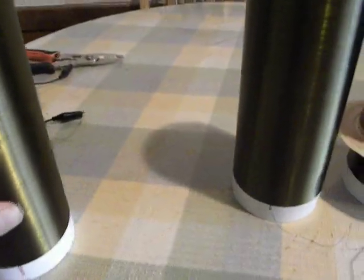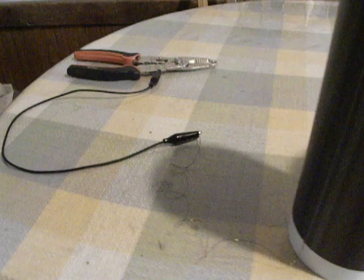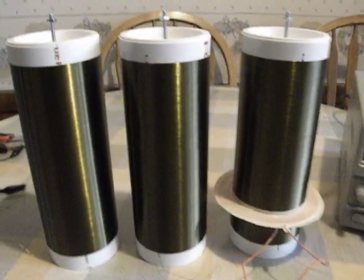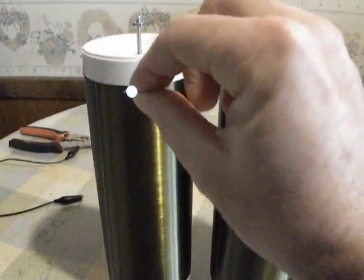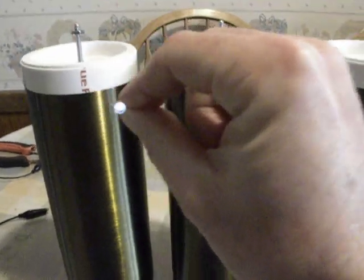Over here I have a third coil. The bottom of the coil is connected to this set of wire snips. Adding a third coil actually strengthens the field.